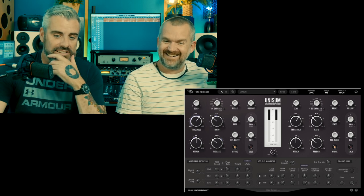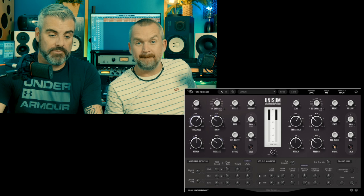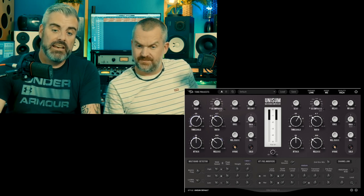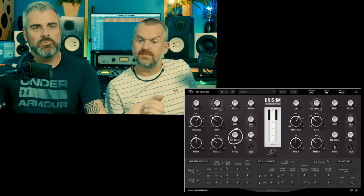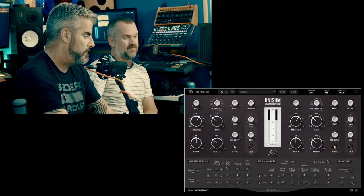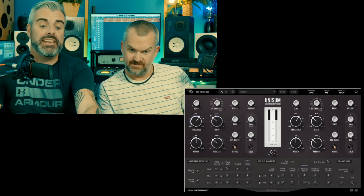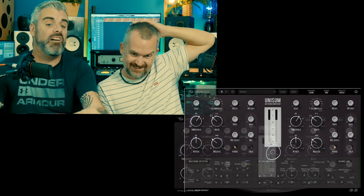It has some other cool stuff too. There is a transformer circuit which when you click it adds harmonics, which is nice. It has a setting for the release curve - so when the compressor releases, how quickly it releases. There's SC emphasis - side chain emphasis. There's also a link control in the middle so rather than just having link or unlink for left and right, you can dial it in.